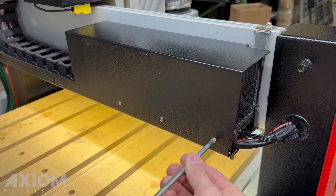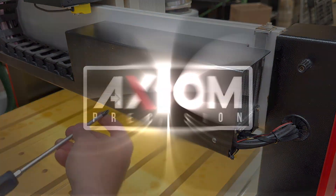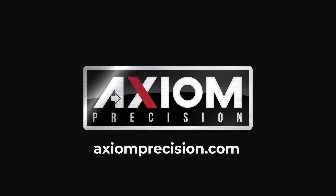We hope you enjoyed this video. For more information, you can always refer to your Axiom User Manual, or visit us online at axiomprecision.com.